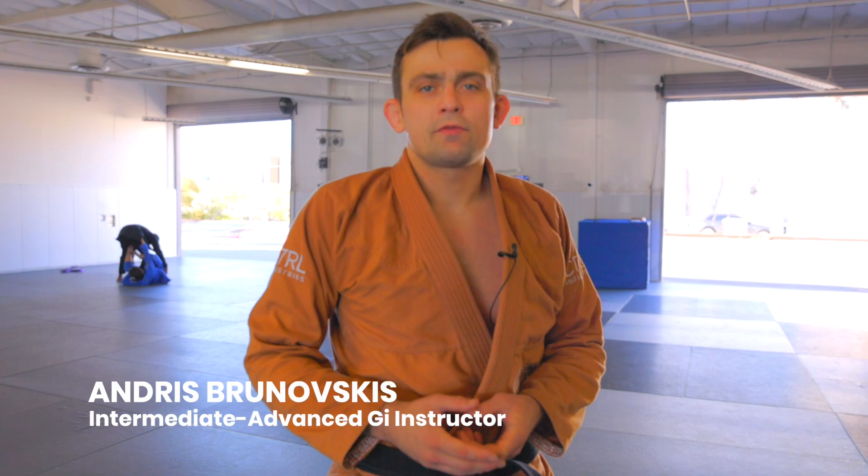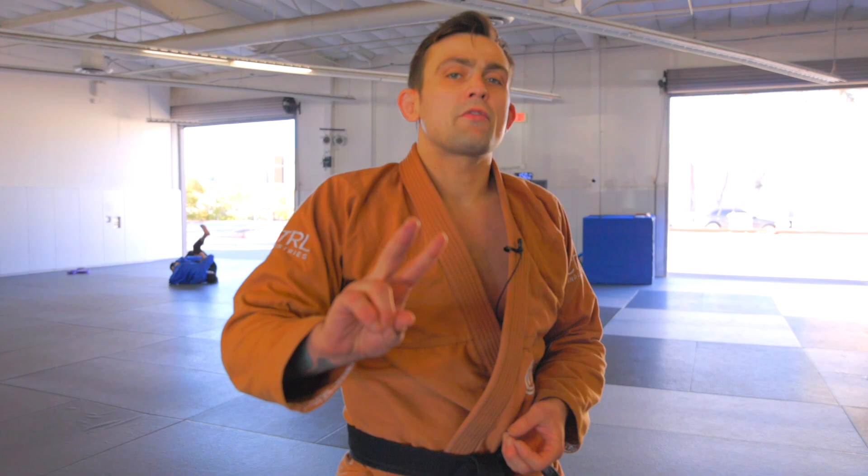Hey guys, Andres Pernovskis here. I'm going to go over the knee cut pass. I feel this is one of the simplest but most effective passes in jiu-jitsu. I'm going to go over two of my favorite options from the knee cut position.